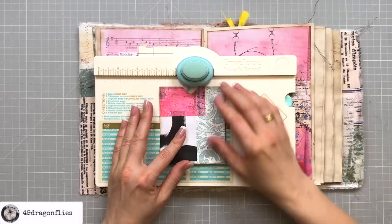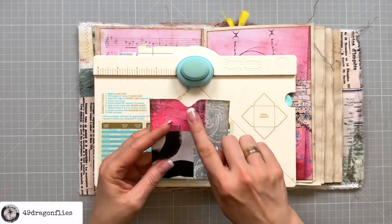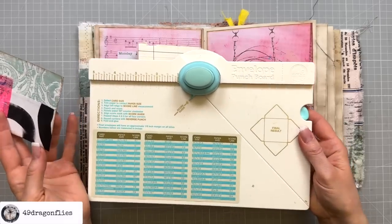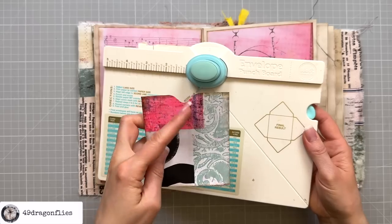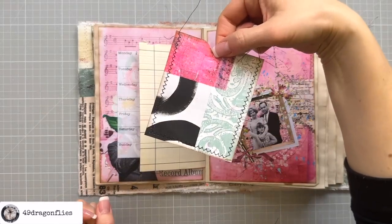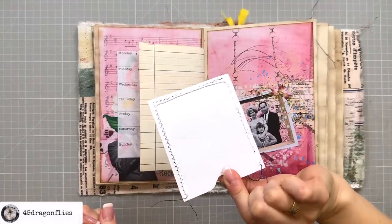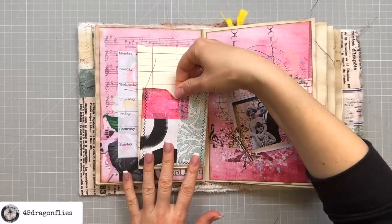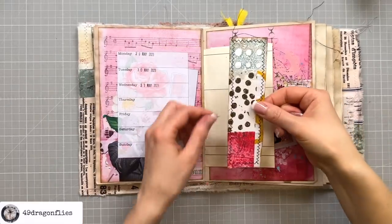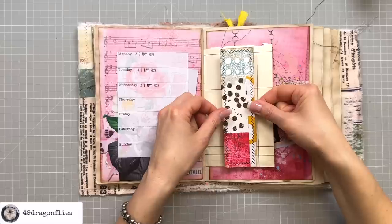By the way, you can also get punches that have these kinds of notches — I don't have one, so that's why I'm using this. You don't have to get this if you just want the notches. Again I stitched around this with my sewing machine and I'm going to adhere it to my page.